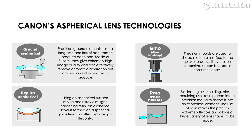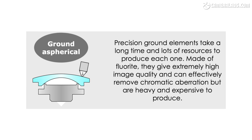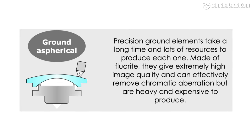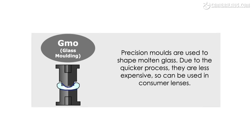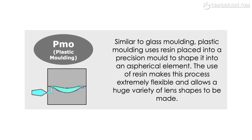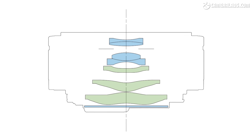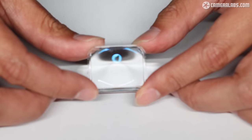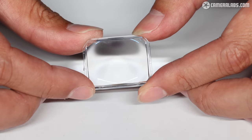A typical lens could include elements made using several of the following techniques. The first and most traditional option is to grind the shape — Canon typically grows fluorite crystals then grinds them into the desired shape, which can produce very high quality results, but they're also heavy and expensive to make, so are generally reserved for their flagship L series lenses. The second technique is replica aspherical, where a normal spherical element is bonded with a resin layer to give it an aspherical shape. Third and fourth use moulding techniques to shape molten glass or plastic resin into the desired aspherical shape. These allow often complex shapes to be produced at a low cost and are thereby a popular option in consumer lenses. A final lens design could include a combination of elements made using these different techniques in order to meet the target brief. Of the four techniques, plastic moulded elements — or PMOs — may seem like a basic approach, but by injecting optical grade resin into a precision mould then hardening it with UV light, you're able to easily make elements that wouldn't be possible with glass moulding or would be prohibitively expensive with grinding techniques.